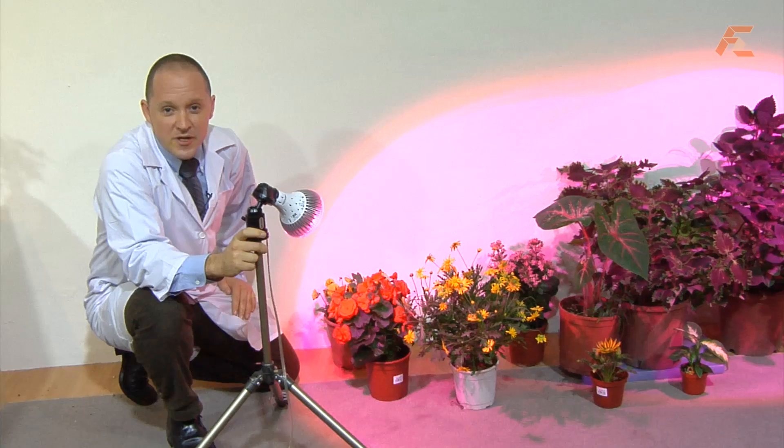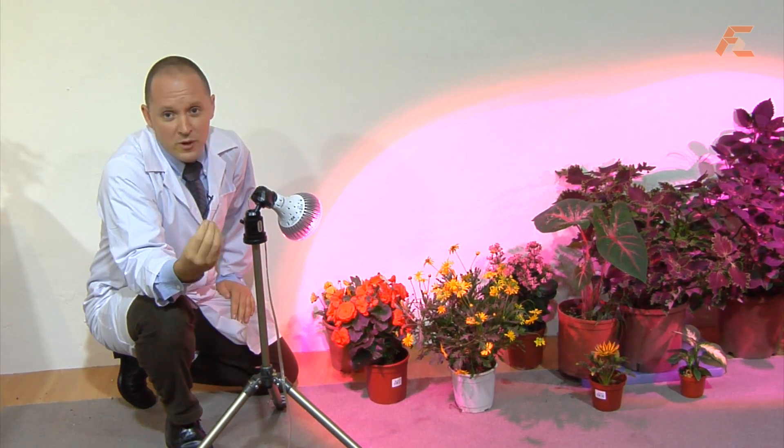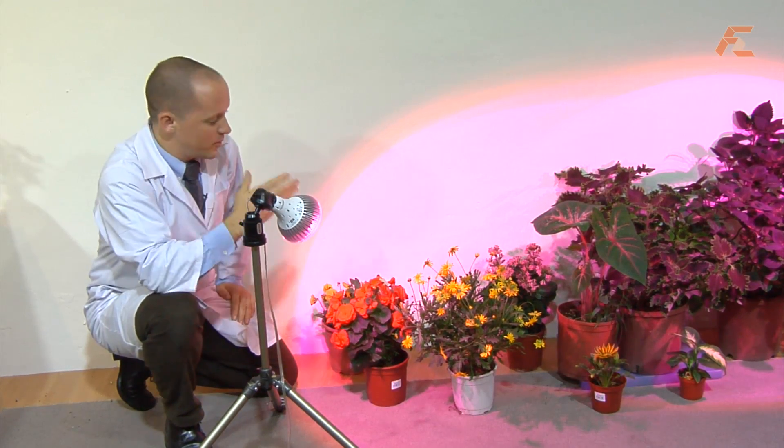Additionally, you can put the light onto a timer, creating optimal growing conditions for vibrant growth from your plants.